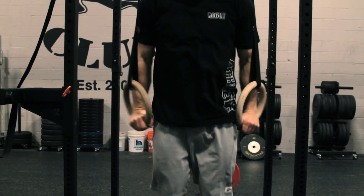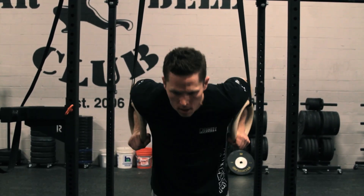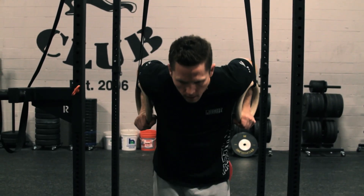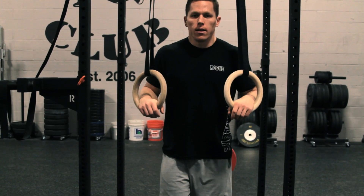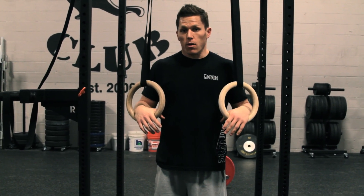Here's a strict one. Those are definitely more difficult than if we use a kip.